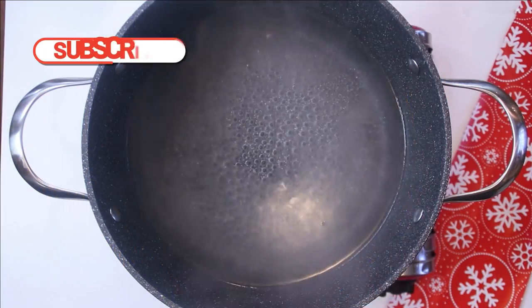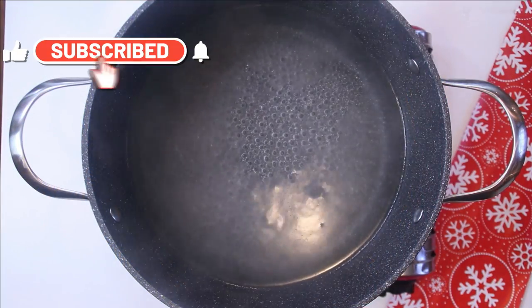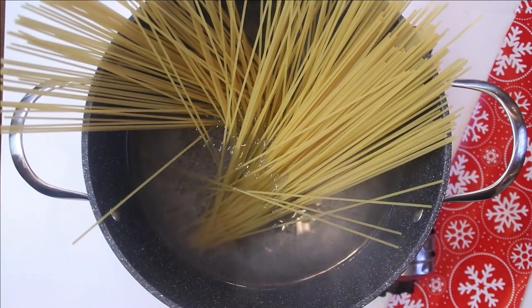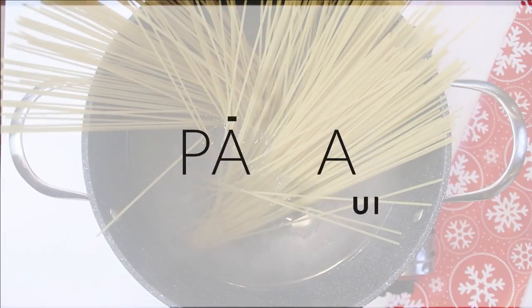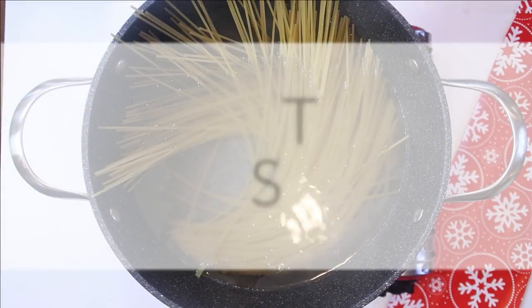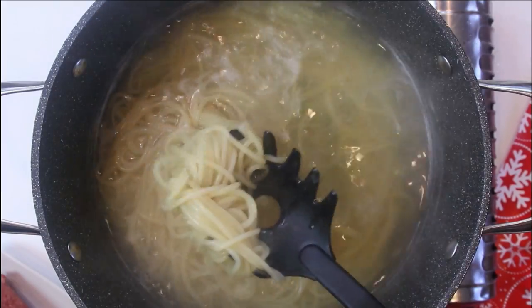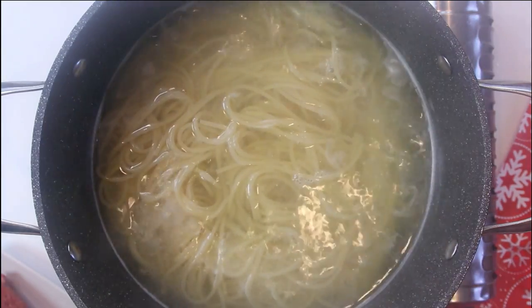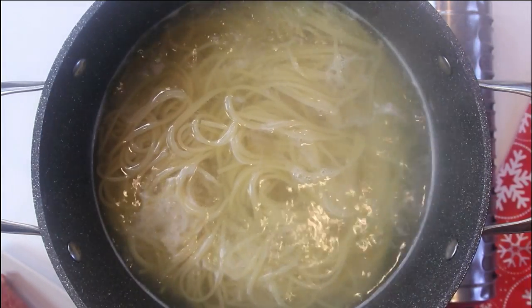What I've got here is a pot of boiling water and I'm going to add in about five or six ounces of spaghetti, enough for two or three people. We'll just go ahead and let this boil for about nine minutes until it's just al dente. After about nine or ten minutes the pasta is al dente, so I'm just going to kill the heat, drain it and set it aside.